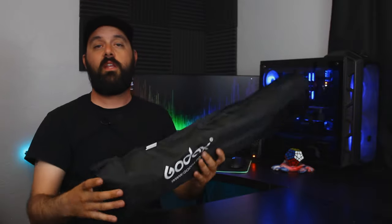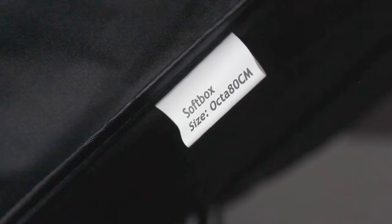If you guys want to check out my current light kit, I'll go ahead and link it down in the description. The video is kind of hokey, but I'm still really new at this. Hopefully you can enjoy that one. So this one says softbox size Okta 80 centimeters, or 31 and a half inches for us American types. Ain't much to it.